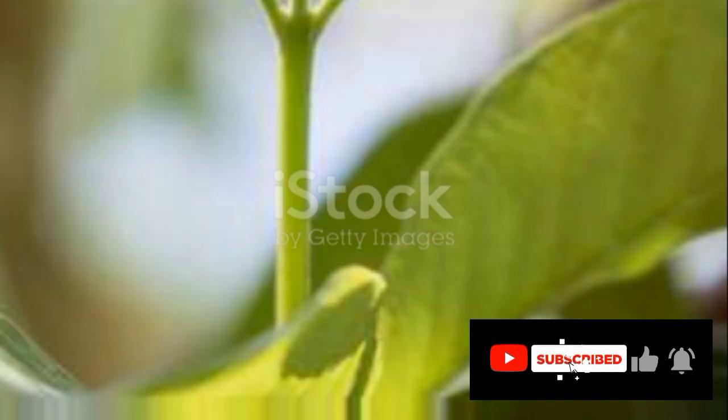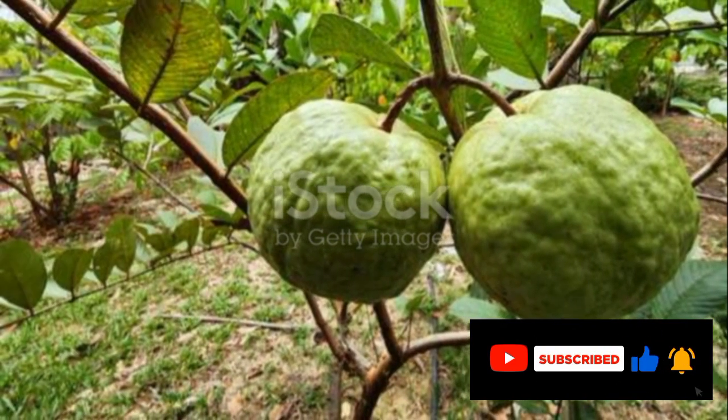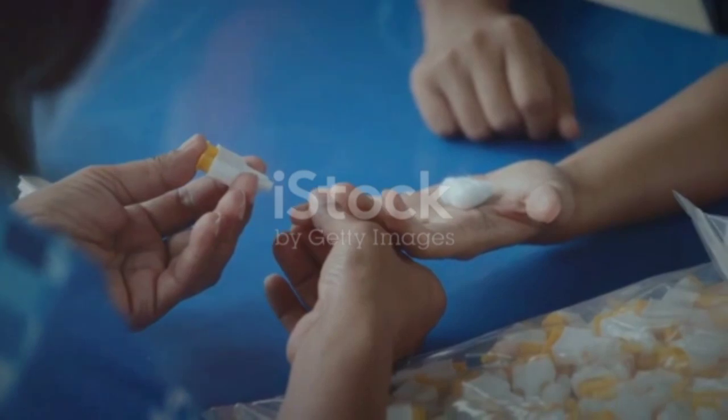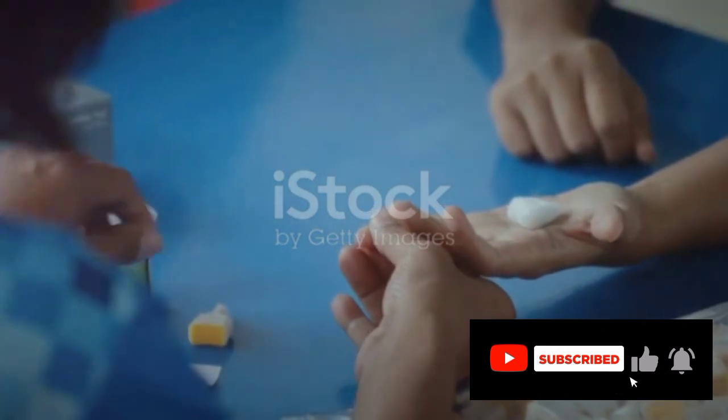Firstly, the guava leaves mixture can assist with weight loss. The compounds in guava leaves help prevent complex carbs from turning into sugars, promoting rapid weight loss. Next, this mixture is a boon for those struggling with diabetes. Guava leaves lower the body's glucose levels without causing a drop in insulin levels.